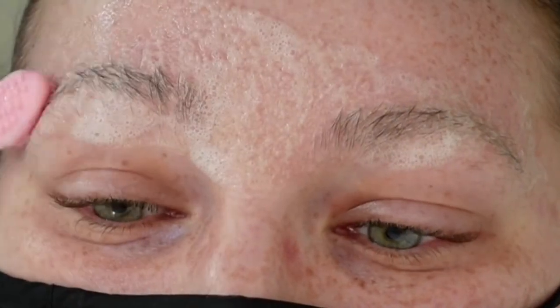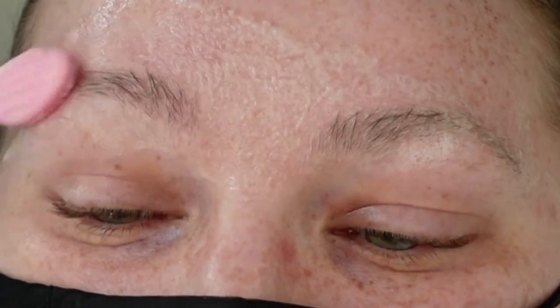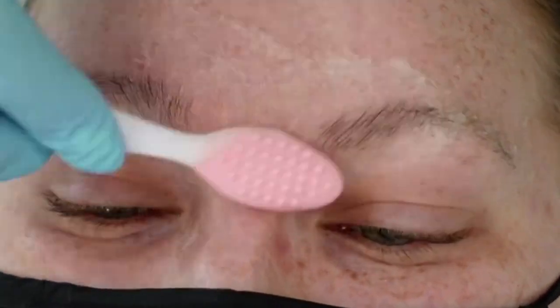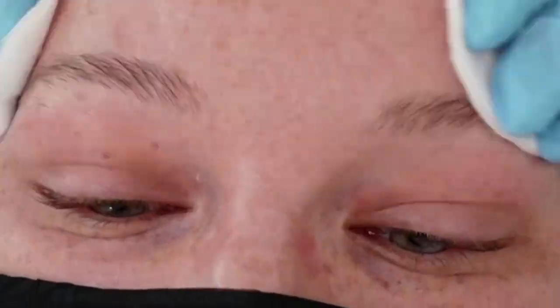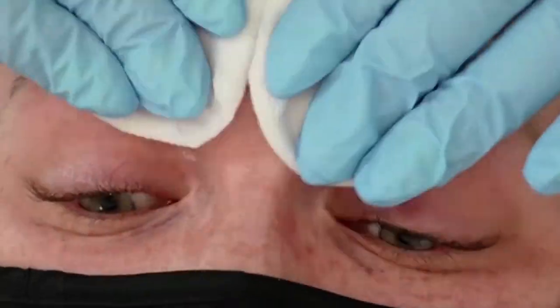Hi everybody, I want to walk you through a no-glue technique lamination. It's going to save you on time and honestly I feel like the results are so much better. We're going to finish it off with a henna treatment as well, so you'll be able to see both those services together. Once we've cleansed the skin with our oil-free cleanser, we're ready to begin.